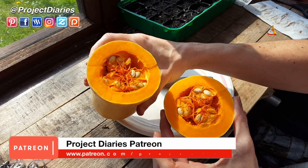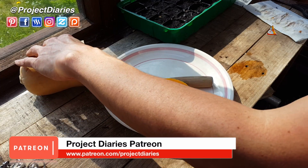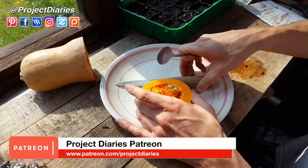As you can see there's plenty of seeds to harvest here. Just this one squash will provide many seeds for me to grow and plant out this year.